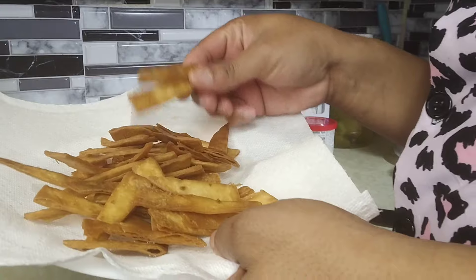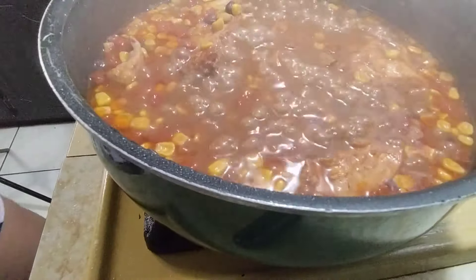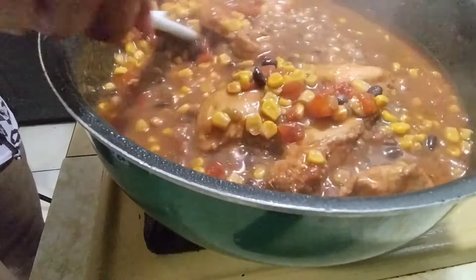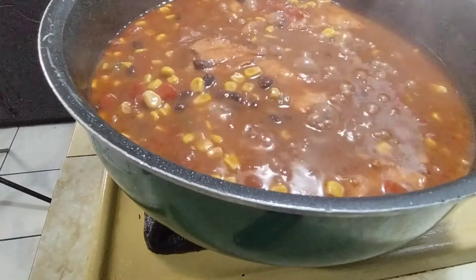I'm disappointed but we're gonna make this work. Here are my fried tortilla chips — I know they're not the same but it is what it is. Let's check on our soup. It came out kind of spicy but I love spicy food, so now we're gonna take our chicken out and shred it up.